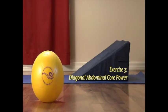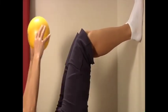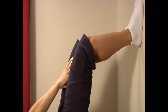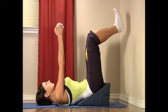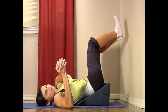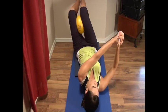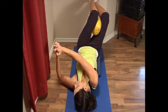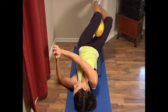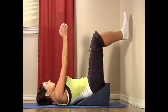Exercise three: diagonal abdominal core power. Rest your feet together on the wall. Place the ball between your thighs above your knees and bring your feet off the wall. Grasp your hands together with your elbows straight and hands pointed above your nose. Inhale as you rotate your knees toward the left while rotating your arms to the right for a count of five. Now exhale as you bring your knees and shoulders back towards the center. Then inhale bringing your knees to the right and your arms to the left for a count of five. Exhale as you rotate back to the center.